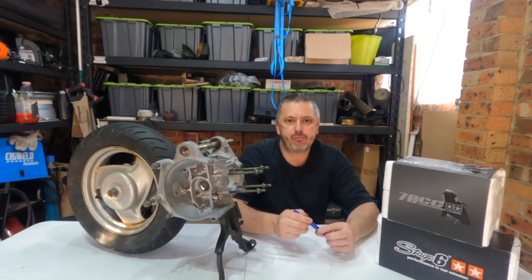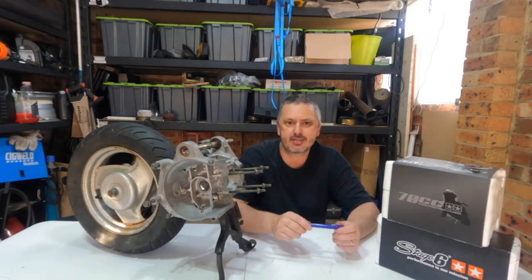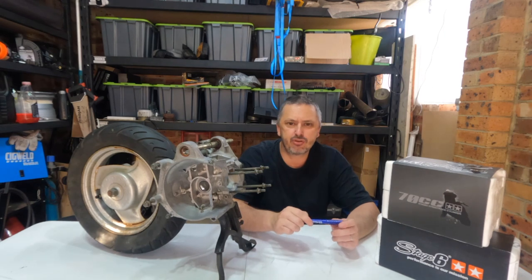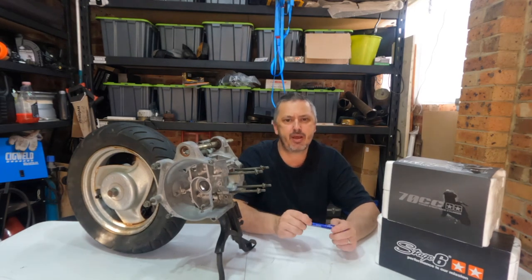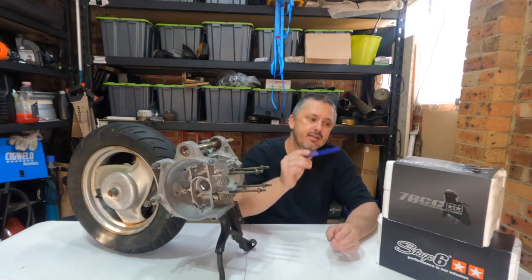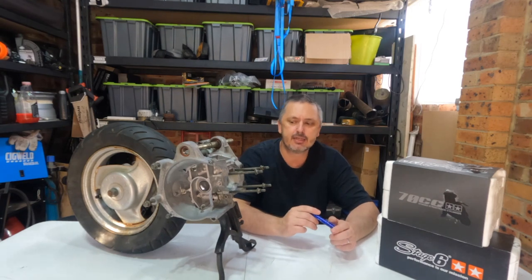Recap of where we've been. Last episode, we pulled apart this little 49cc horizontal Minarelli motor. It's from a 2006 Yamaha Jog CV50 — it is the 5SU model with the 5BM intake manifold. This episode is all about this Stage 6 70cc street race cylinder, which is going to go on this motor.